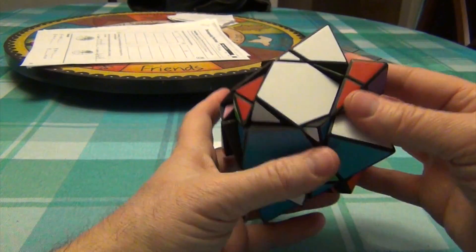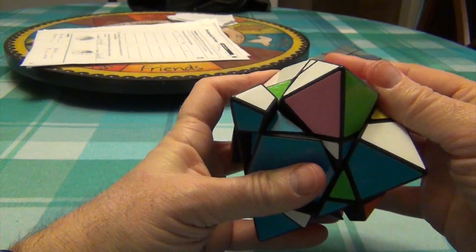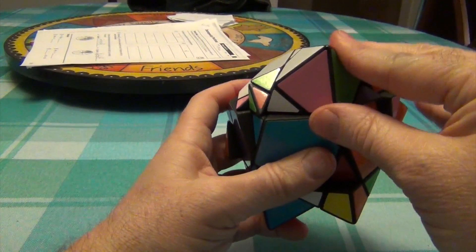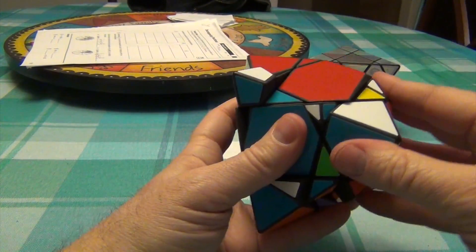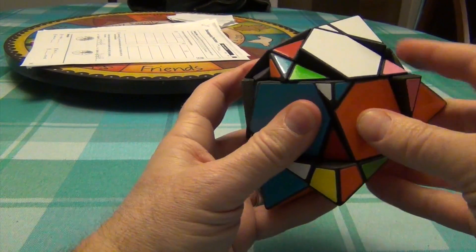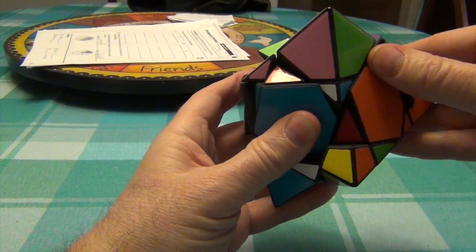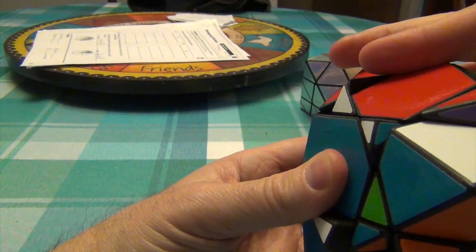Now that it's rotated correctly, turn it over here, move the corner in, and do it again twice. R U R-I U, R U R-I U. And again: R-I U, R-I U, R-I U, R-I U, R-I U.